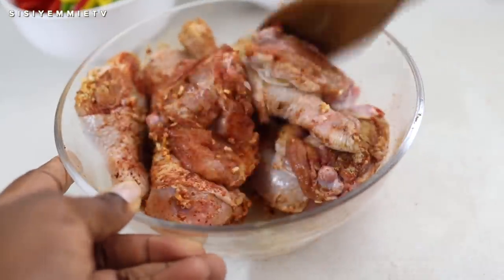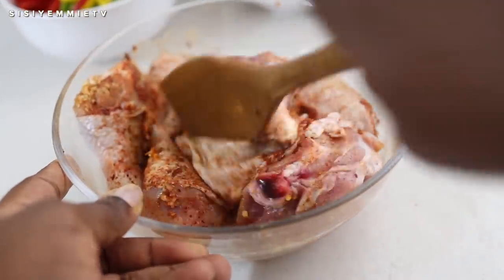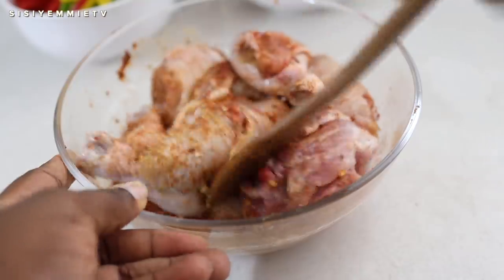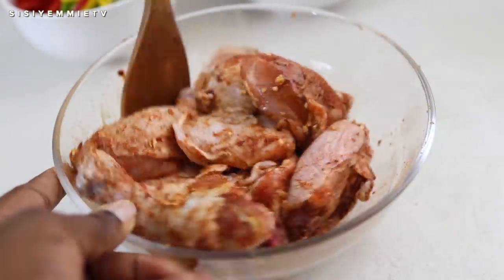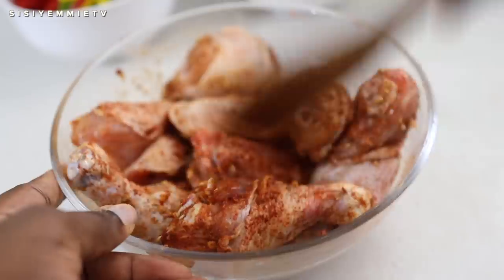You can leave it in the fridge for about 30 minutes — sometimes you can leave it overnight if you have the time. But we're going to eat this immediately, so I just wanted to marinate it for a few minutes while we're preparing the rest of the ingredients.